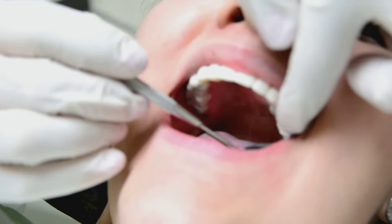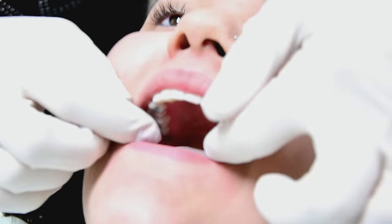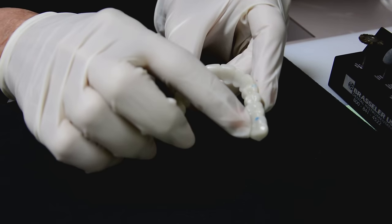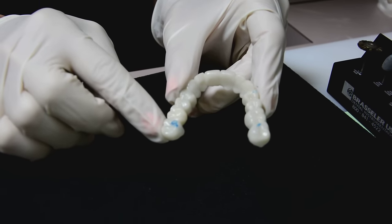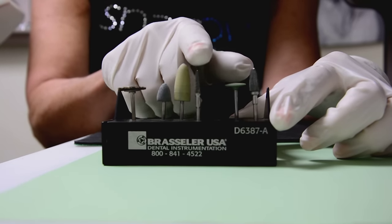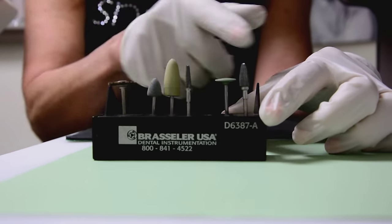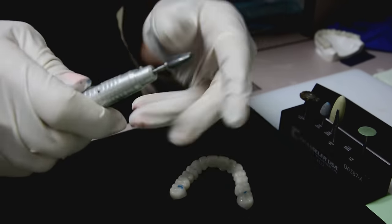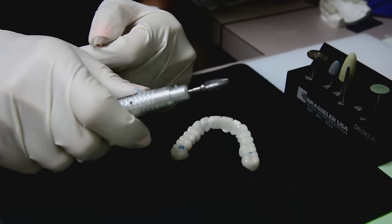First, ask your patient: when you bite down, does it feel even or are you hitting on one side more than the other? It feels even, and it looks even too. You can see the marks are pretty even on both sides, though she might be a little bit heavy in one area. So I'm going to use the snap-on smile bur kit and place it into my handpiece to adjust.